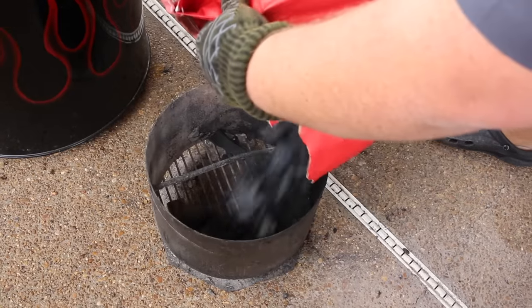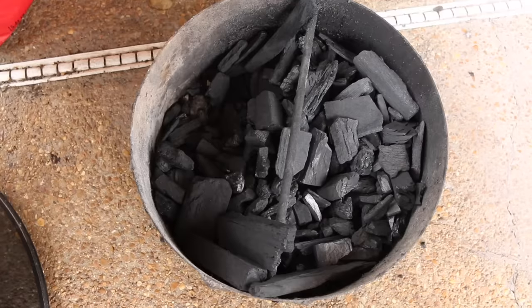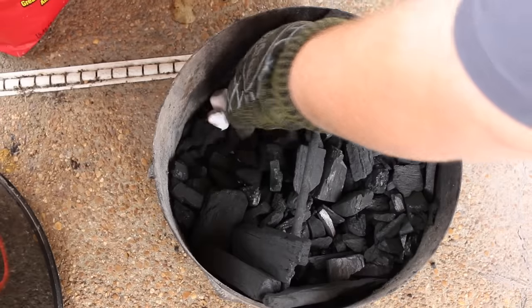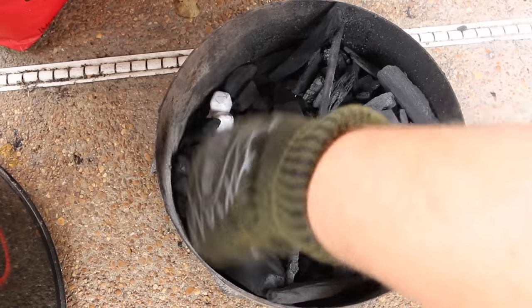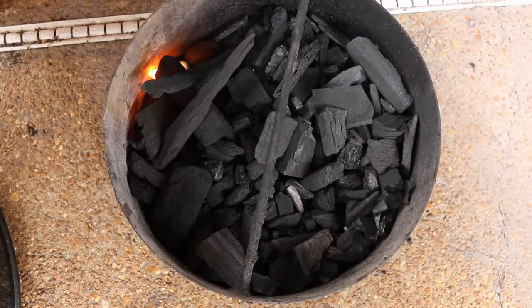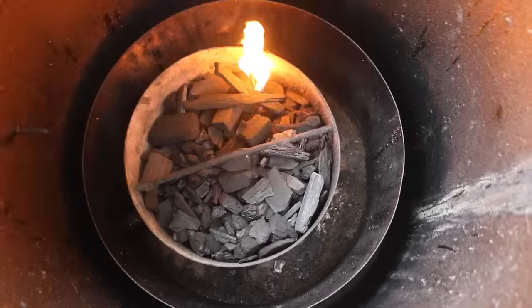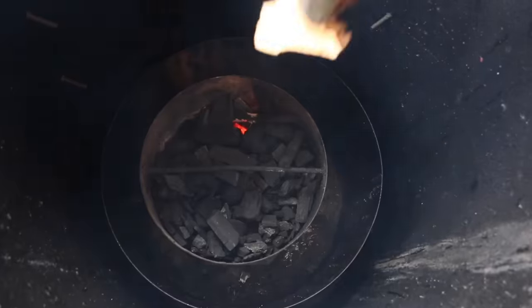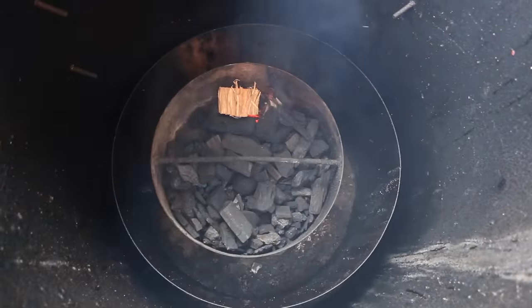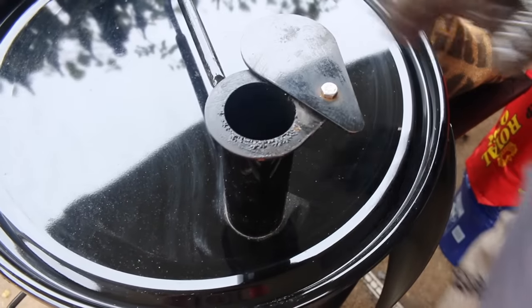I'm going to let these oxtails hang out for a few minutes on the cutting board while I fire up my cooker. I'm using my Gateway drum smoker today — you can use any kind of smoker for this job. You want indirect heat. We're going to be cooking at about 275 degrees. I'm starting with a good basket of Royal Oak lump charcoal, just using a couple wax cubes to get the fire going. Then we're going to add a piece of pecan wood — I really like the flavor that pecan gives in the smoke. We'll close the drum off and adjust the vent so it comes up to 275.